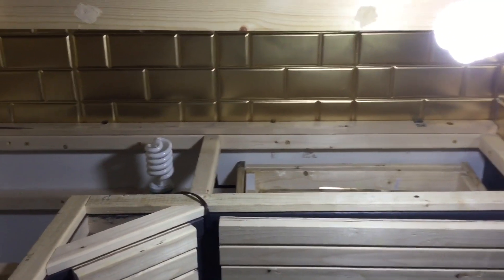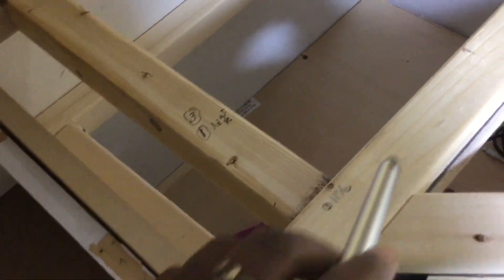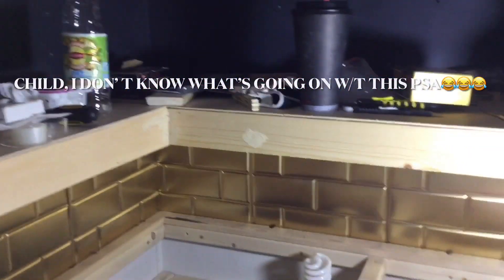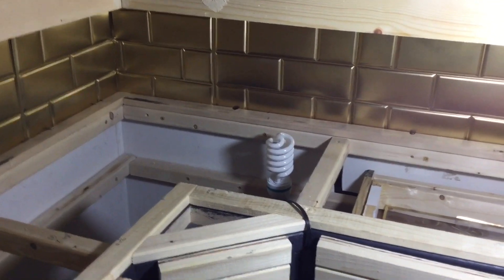Now that I'm finished with my backsplash, I am working on this frame right here for my countertop. I still have to cut some more supporting pieces — a piece to go across right there, another piece right there, one right there, and the last one across that end. Then all I have to do is paint the frame and the countertop and attach it all together. I also have to sand those areas and then I will be almost done. There are a few other things I want to do in here but I'm not sure if I'm going to include it in this video.